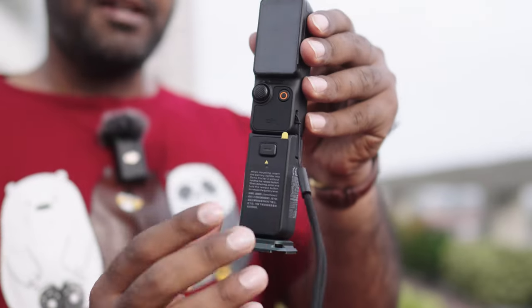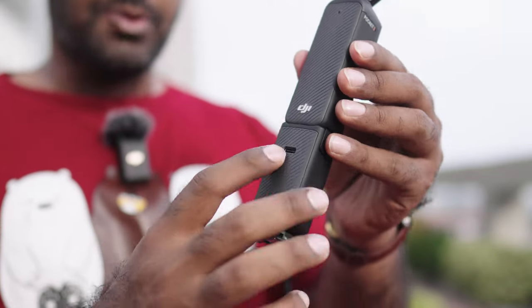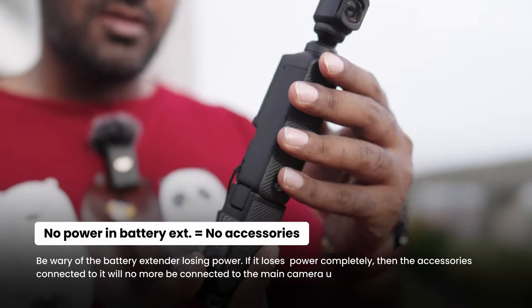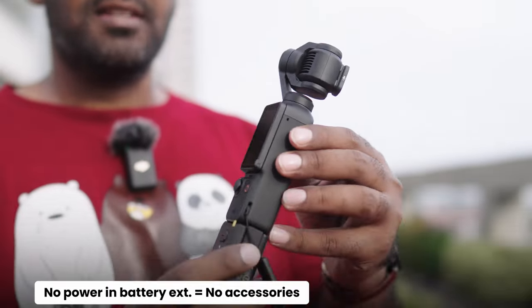Whenever the battery extender's power depletes, whatever is connected to that port also loses power and stops working. That's a very bad thing when it comes to this extender.